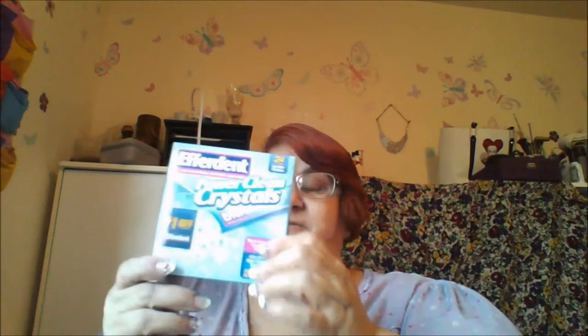Today I wanted to do kind of a haul and show you some of the denture supplies I bought that I'm going to need. First up is Efferdent Power Clean Crystals — this is a 24-pack.